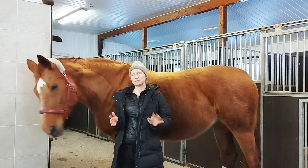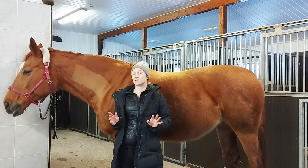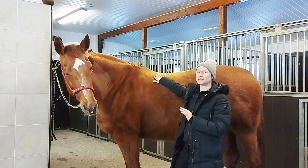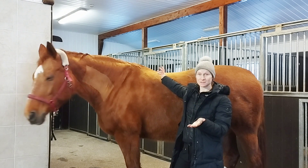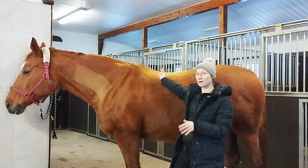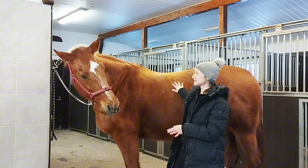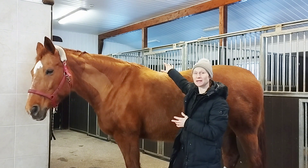Now if we think about the mobility of the horse's spine — the horse's spine, especially the back, is actually quite stiff; there's not a lot of movement in there. The most mobile part is the horse's neck. It's actually very important for the horse's spine to not be as mobile as, for example, a cat's or dog's spine, because if it was that mobile we couldn't ride them. They are such big animals, and the thoracic cavity with all those intestines is so heavy, so the spine needs to be quite stiff to support all that.